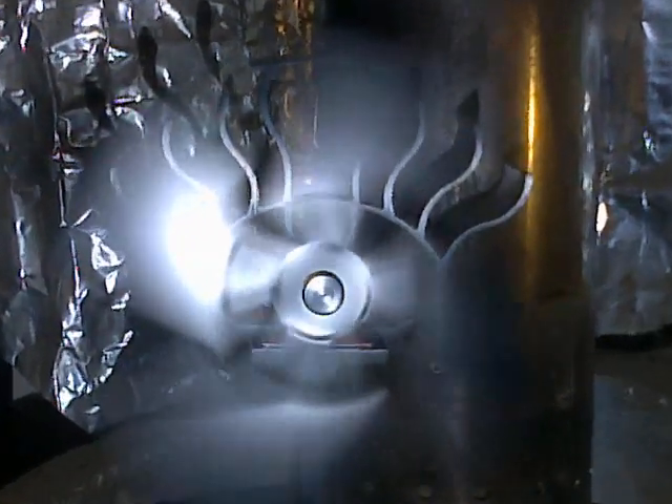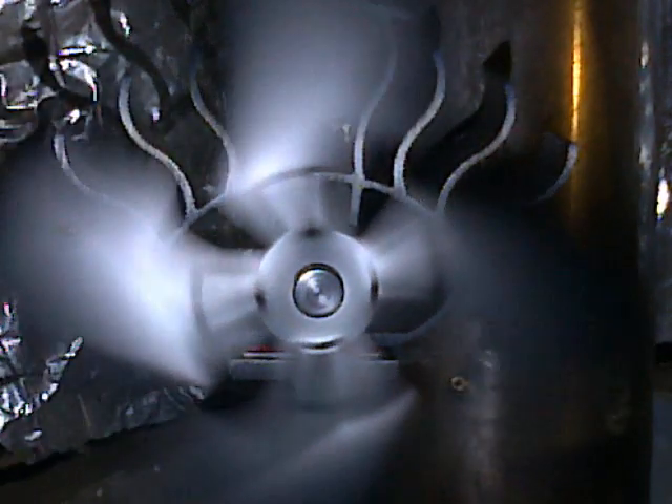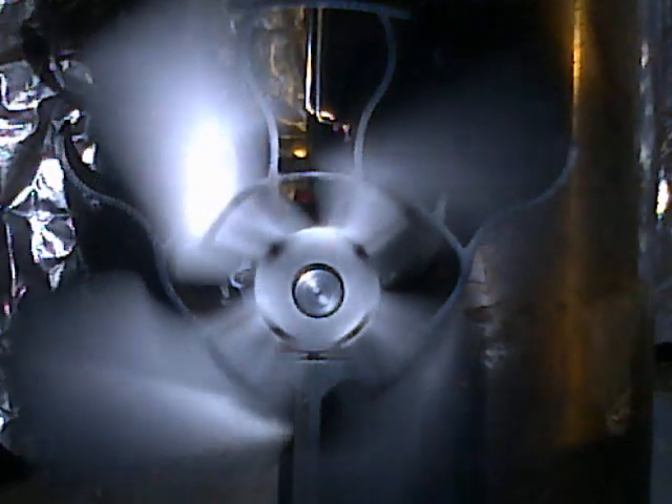Now that was the effect I was after. Look at that. And then you can put a smoke trail in there. Another option is to put a smoke trail in from the side.